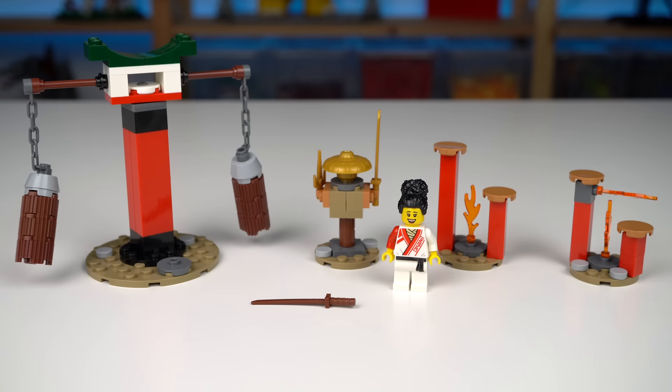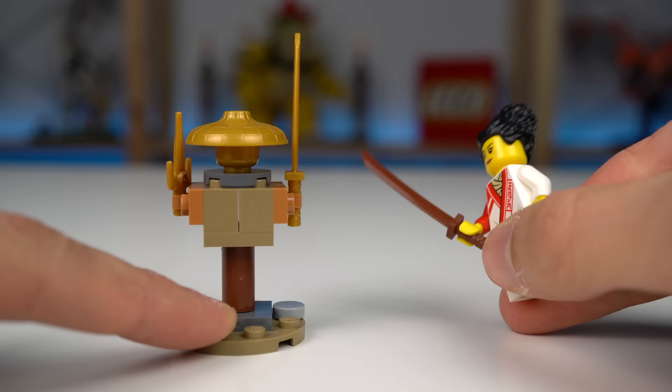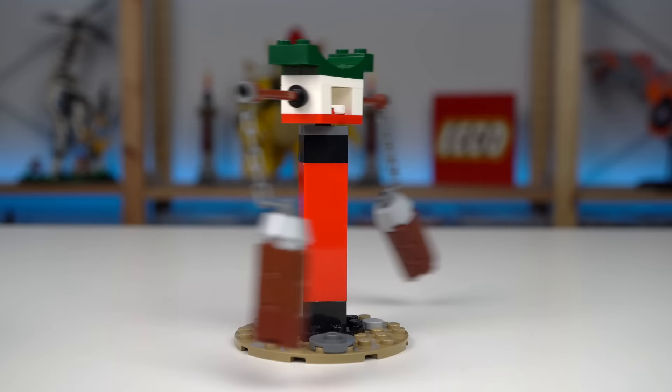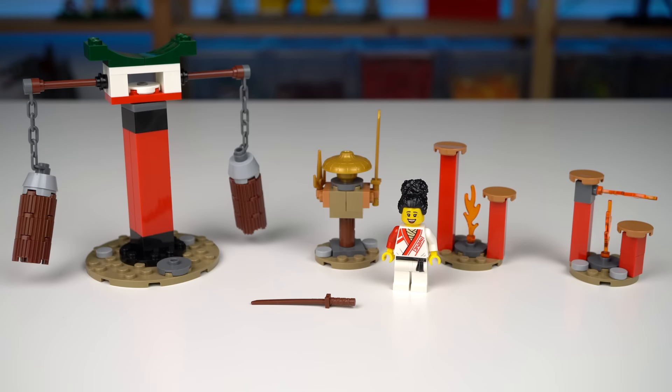Next there's the training area with an obstacle course for the ninjas — a few steps made more dangerous with some fire, a training dummy that spins when hit, and a contraption with a few logs held with chains that the ninjas should avoid. These are all super simple and basic builds, but I feel they will offer a lot of fun play for kids.